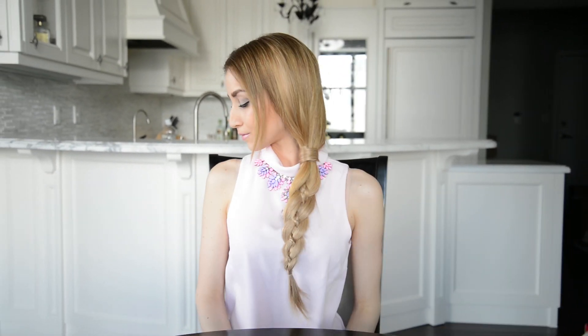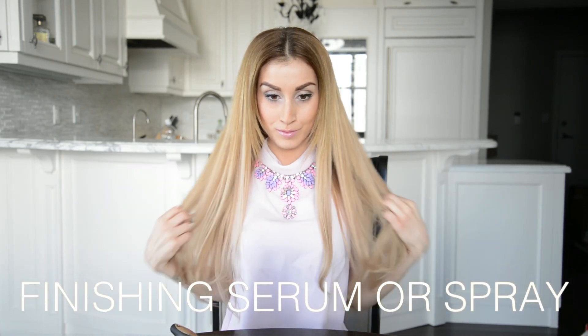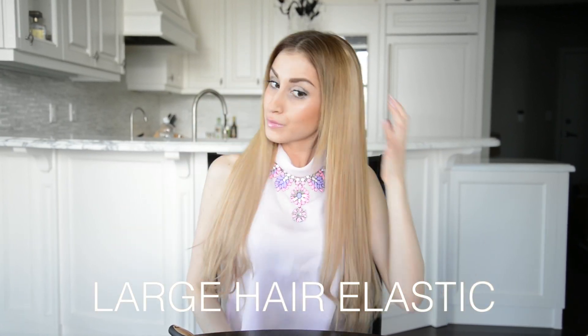Let's go over the tools you will need to recreate these looks. You will need a hairbrush, a finishing serum or spray, a large hair elastic, and six clear hair elastics. I am also wearing my 240 grams set of Fancy Hair extensions. For a complete list of tools used in today's tutorial, please see the description below.